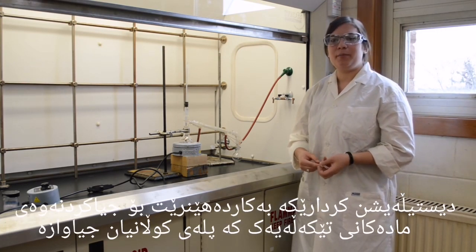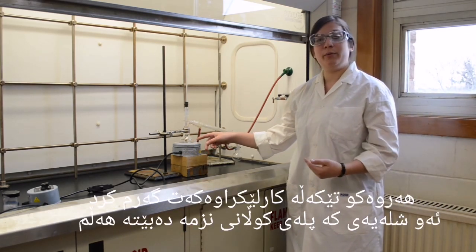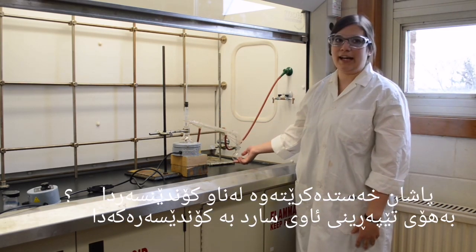Distillation is a technique which can be used to separate a mixture of solutions that have different boiling points. As your reaction mixture is heated, the liquid with the lowest boiling point will be vaporized and condensed through the condenser by cold water, and is then collected in a receiving flask.